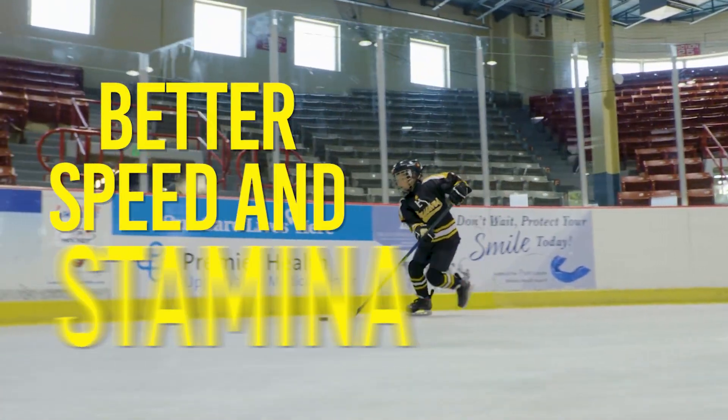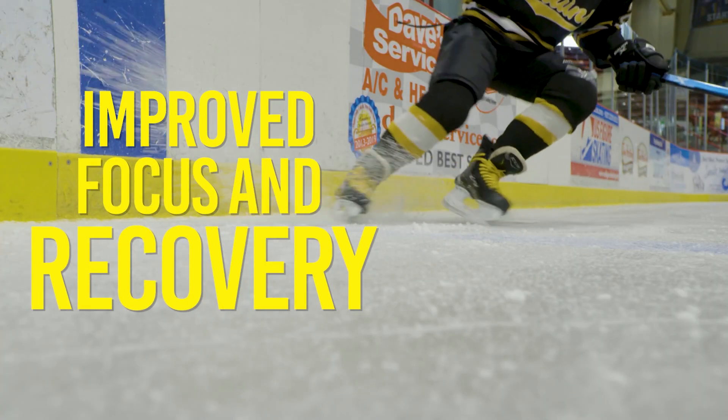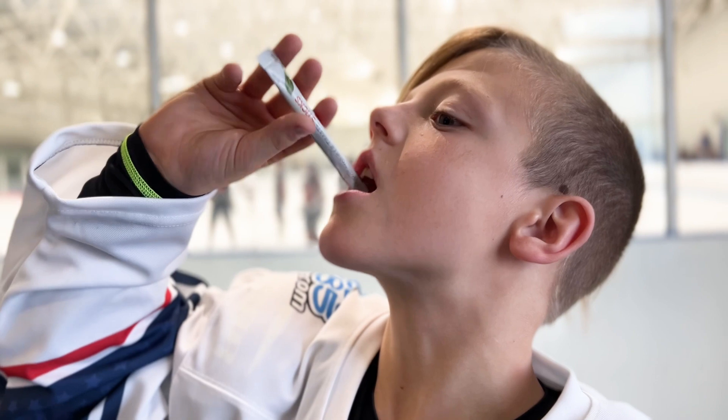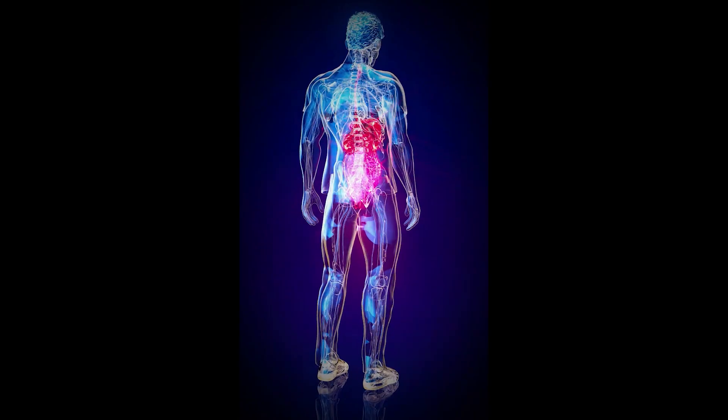Enhanced energy leading to better speed and stamina? Check. Improved mental focus and faster recovery times? Check. All packed in a convenient on-the-go stick that you dissolve for 30 seconds under your tongue. During this time, the proven e-Empower formula is immediately absorbed into your system for an instant nutritional boost.